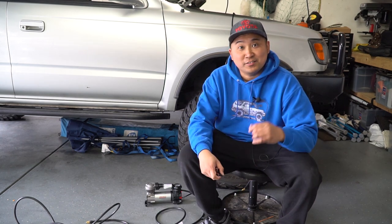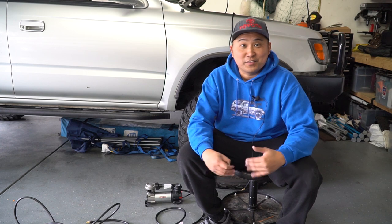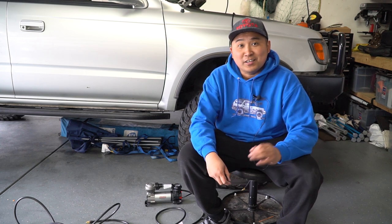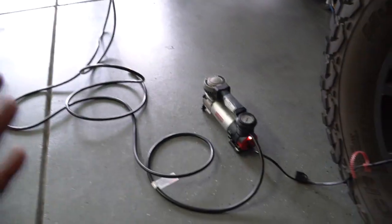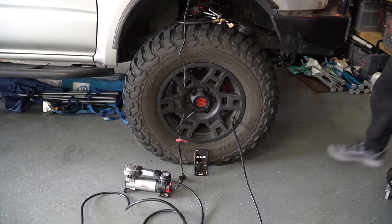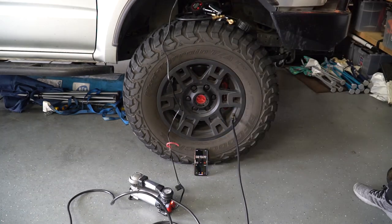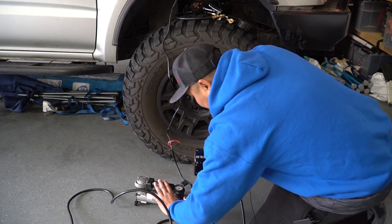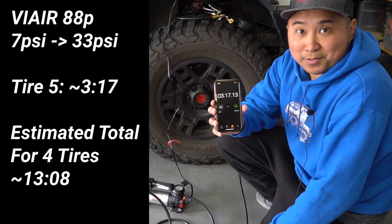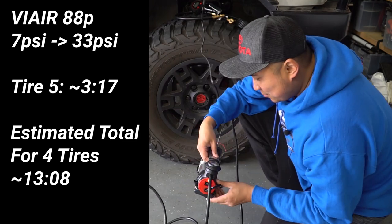Just for giggles, I'm going to air it down to 6 PSI to simulate going to the snow, where you'd probably air down all the way to 6 or 7 PSI for maximum traction. I'm going to see how long it takes to air it back up — that's what I'll be doing when I go out to the snow. This would be the fifth tire I'm airing back up. We're just about there and it took 3 minutes and 17 seconds to go from 7 PSI all the way back up to 32 PSI.